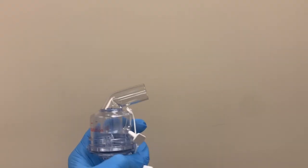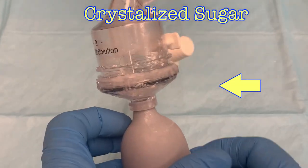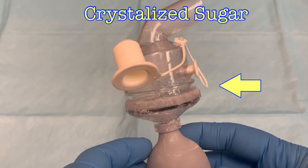If it still doesn't work and you feel resistance when squeezing the bulb, it's likely the tip is clogged with sugar. This happens more often with the fit test solution than the sensitivity solution. Always check the nebulizers before starting a fit test, but sometimes they may stop working during the fit testing process.